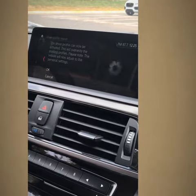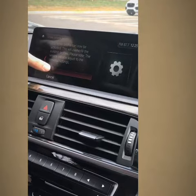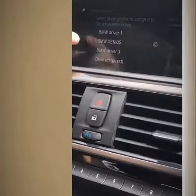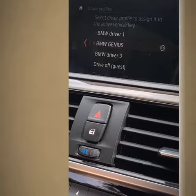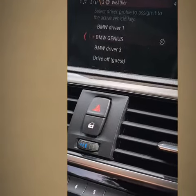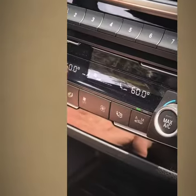Select one more time and press okay. As you can see, the name for the profile has changed, our three programmable memory keys are what they were, and it even changed our HVAC system to the previous setting.